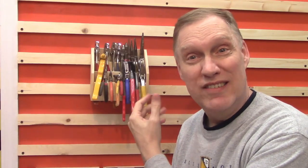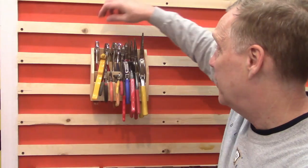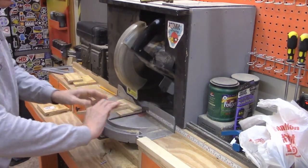This pliers rack is only seven and a half inches wide, but it holds more than 20 pliers that are super easy to get out. And it only takes seven pieces of wood to make it. So it's time to cut the seven pieces of wood that we'll use to make our French cleat plier rack.